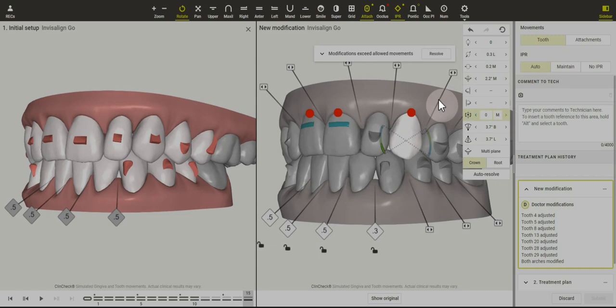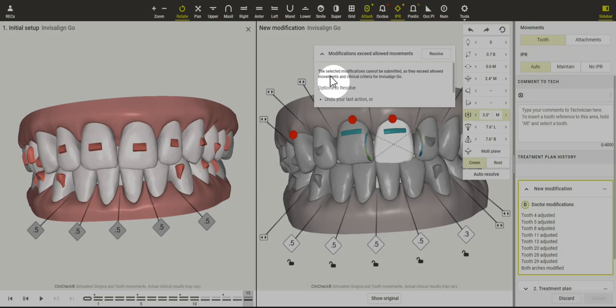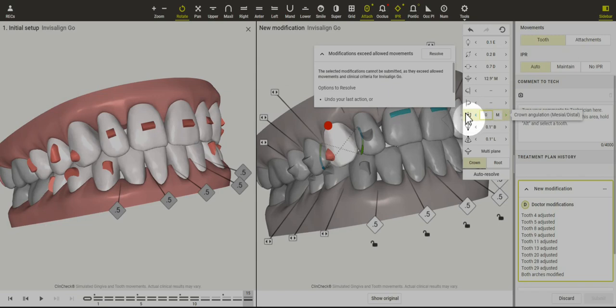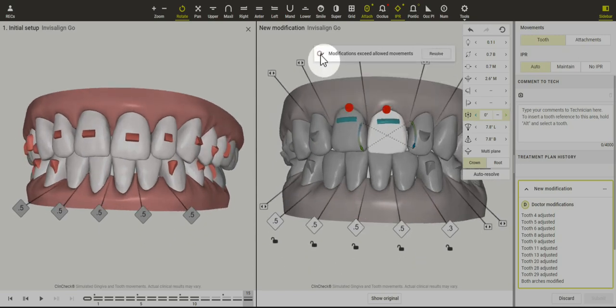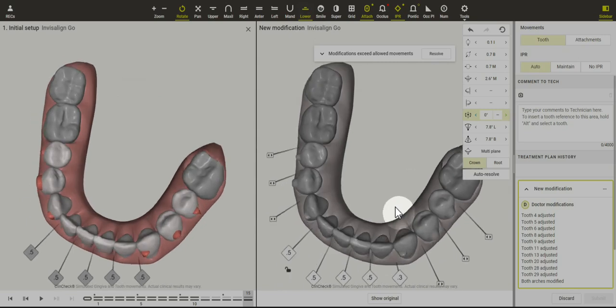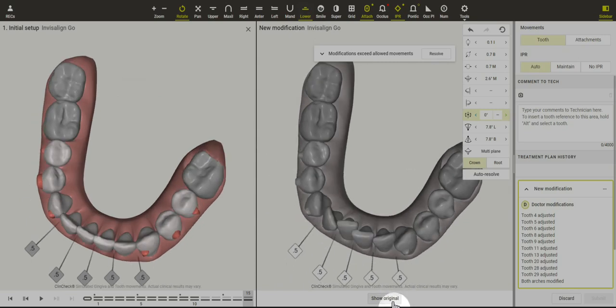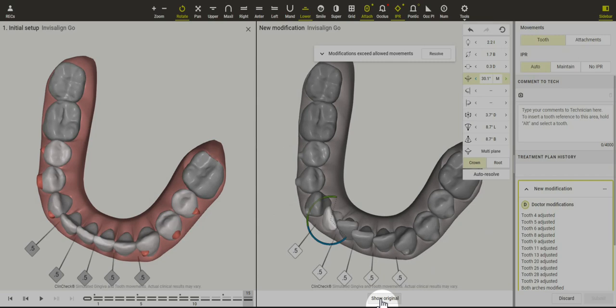Let me see what types of movements I can resolve here — good thing for the undo button. Maybe if we did less root movement, would that help? It's hard to tell exactly what the software wants here. I want to look at how these teeth are rotating — looks good. I'm going to try to do a little bit more rotation on some of them, just to try to over-treat those movements.